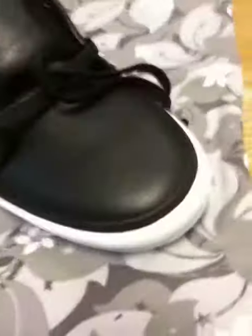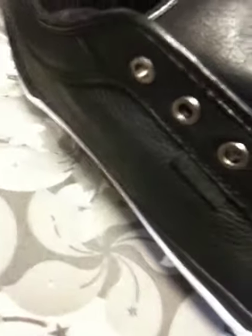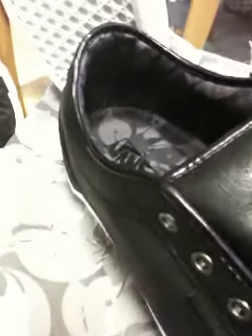Just in — these are the Chukka Lows for 852 Shop out of Hong Kong, 10th Anniversary. Black leather, nice touch on the eyelets, and it comes with a fancy little bag.